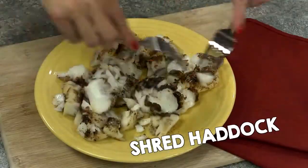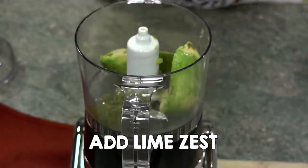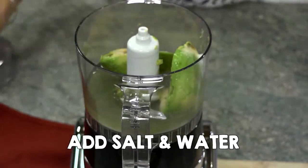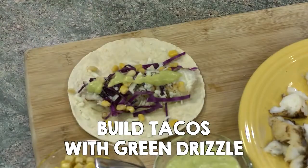Using two forks, shred haddock. Make the green drizzle by adding avocado, lime juice, zest, salt, and water to a food processor. Build tacos with haddock, cabbage, cheese, corn, and green drizzle to enjoy.